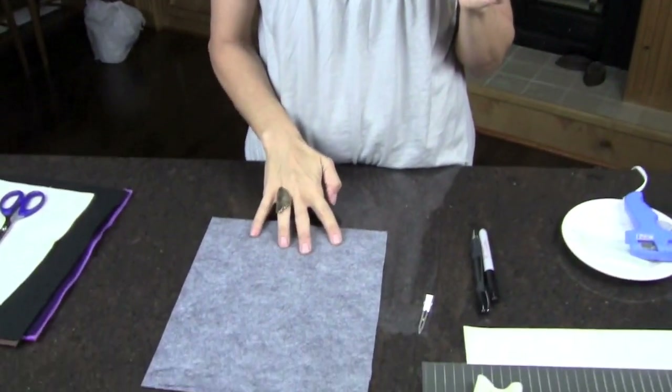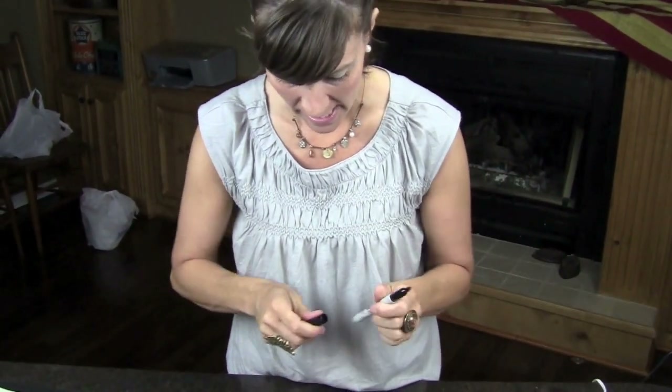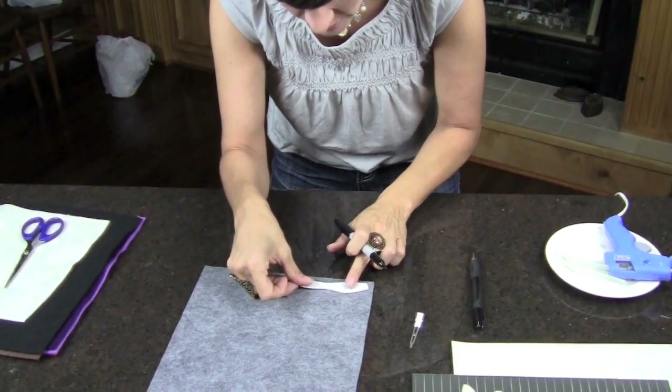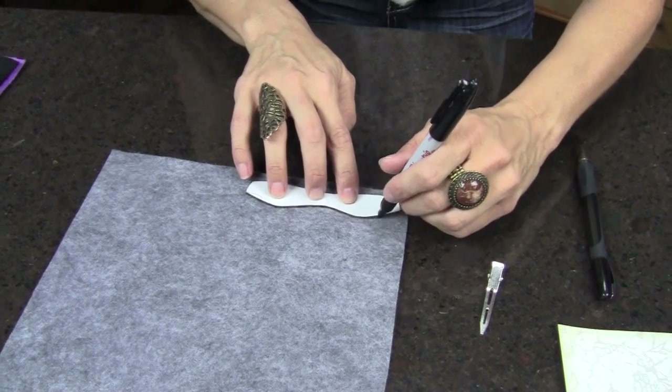I found this bow template online, which I will include on the blog so that you can print it and use it as well. I'm starting with this piece of gray felt — this sheet cost me 25 cents at Hobby Lobby. I tried tracing with my pen and it didn't work very well on this dark color, so I went back and got a Sharpie.